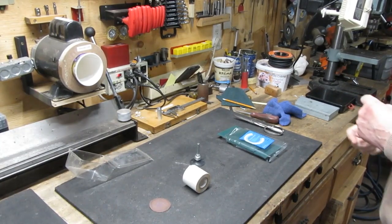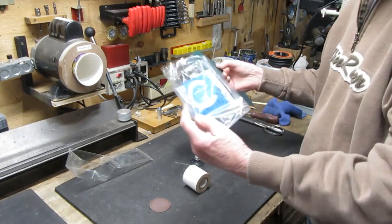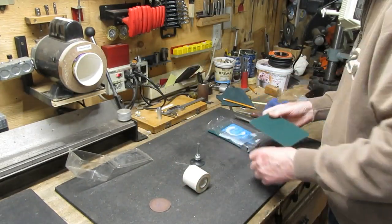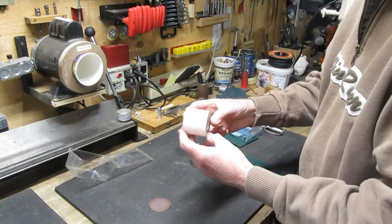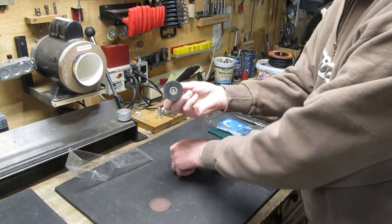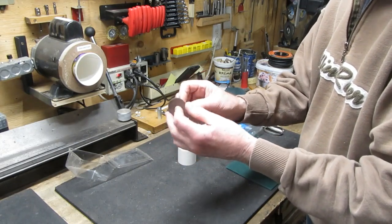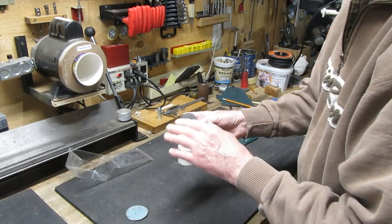We're going to try to make a buffing pad out of these scrubbing pads we bought at the grocery store - we use them for scrubbing pots and pans. I have some two-sided tape here that we're going to use to hold everything together. We have this backing plate here which originally had some sandpaper or emery paper on it, and I've taken that off - it was apparently glued on.